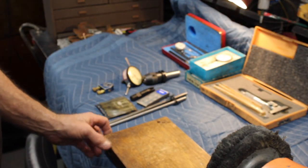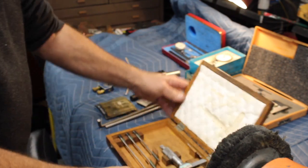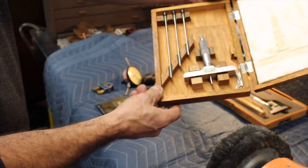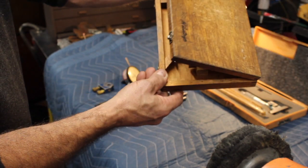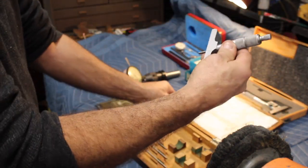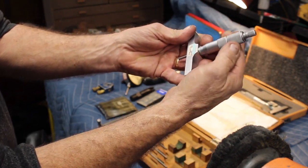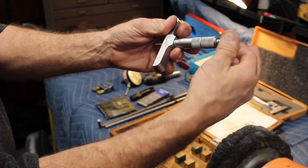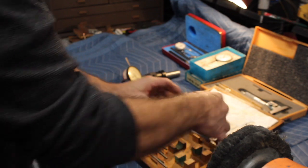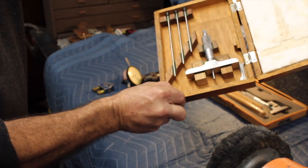I also picked up this Mitutoyo depth gauge. I know, I know — but isn't more better? I couldn't pass it up. Mitutoyo — this is really nice, just super smooth. It comes with the rods and the wrenches and everything.